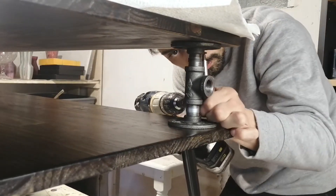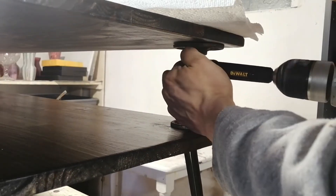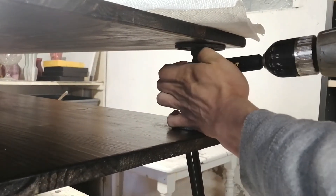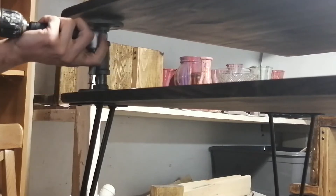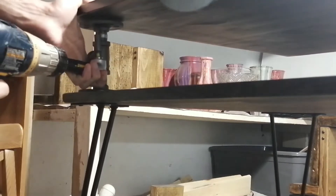Now I'm adding the corner pipe supports. I only added two — I probably should have added four for extra strength — but I wanted the table to have a floating top look.